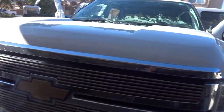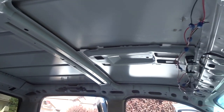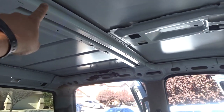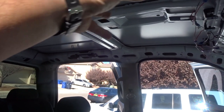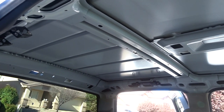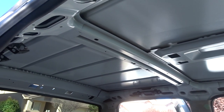I've got the headliner all taken down — I had to remove the passenger seat. What I'm going to have to do is cut this support here and trim this back some so I can set my template and bracket, then do my measurements, make sure it's centered, and trace where I need to cut this roof.